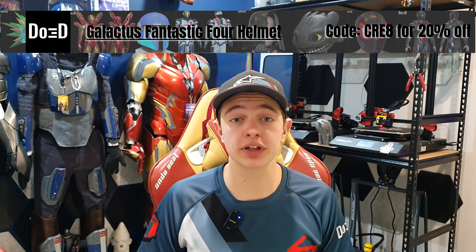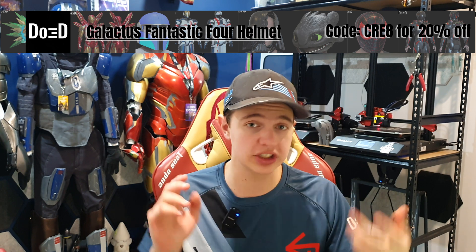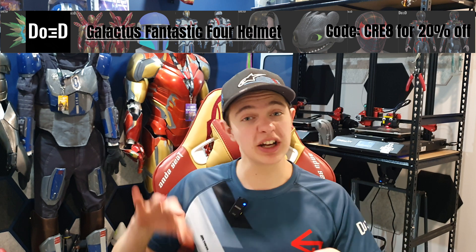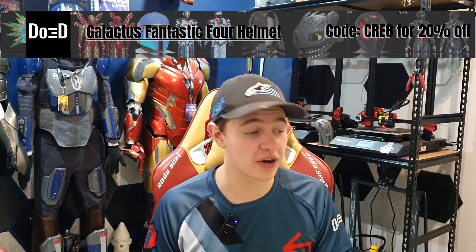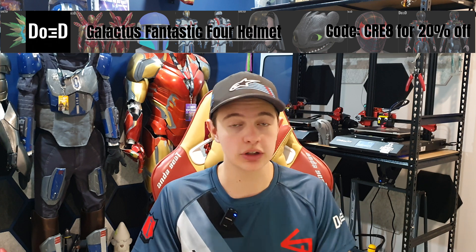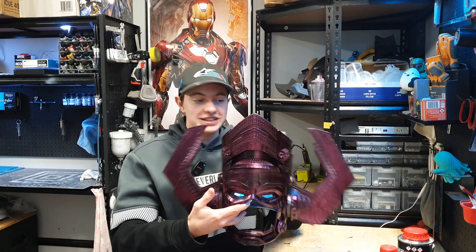Massive thank you to DO3D for supporting this channel and supplying all my files, giving me tips, tricks, and being an incredible team to work alongside. If you are interested in buying these Galactus files — and Iron Man, Ant-Man, Star Wars, and more — don't forget to use code CRE8 at checkout and you get 20% off. Alright, so let's go through how we actually paint something like this. After the primer is down, the next thing we have to go and do is our gloss black.